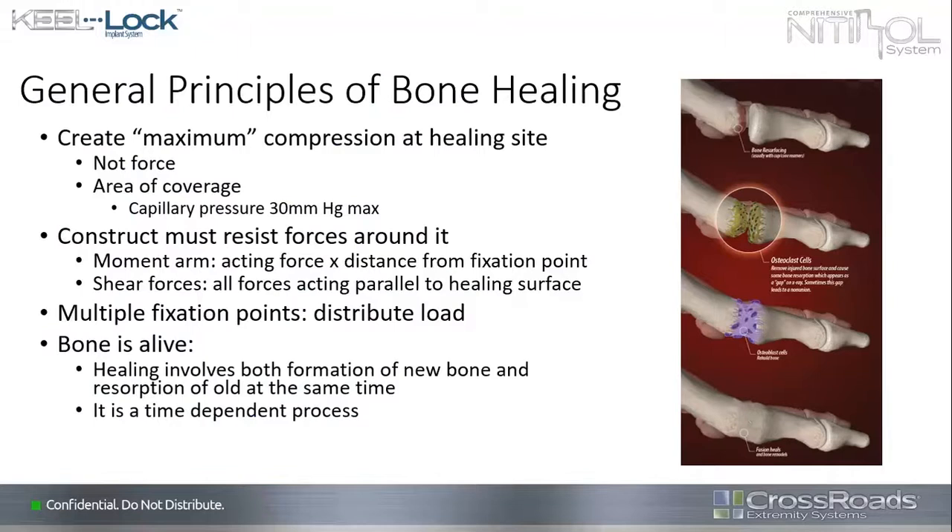Whatever constructs we use — screws, plates, pins, wires — they must resist the forces around them. We want to get motion out of the way so it doesn't disturb the bone healing process. The moment arm, or the force acting on our structures at a distance from the point of fixation, is a multiplier that can create tremendous stress — bad for healing. Shear forces, parallel to the surfaces we're trying to fuse, are also problematic. We like multiple fixation points to distribute the load and get broader compression without overloading any particular area of living tissue.